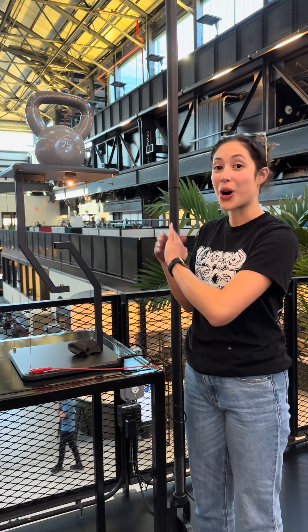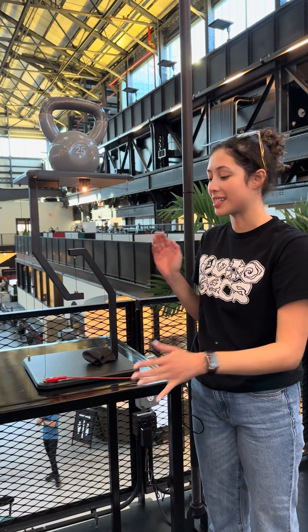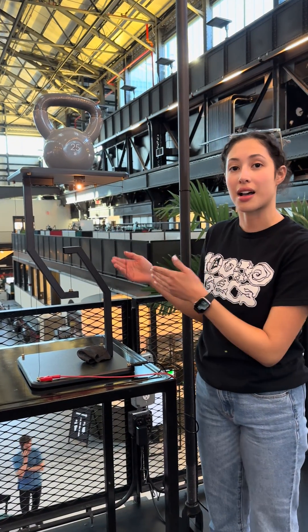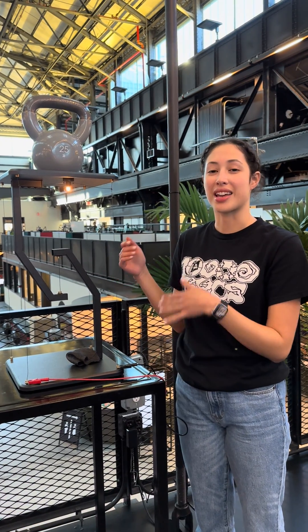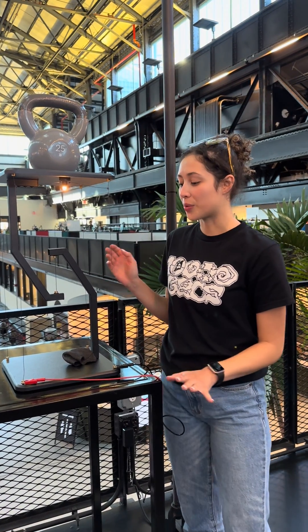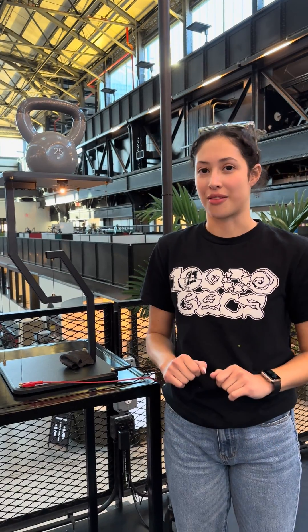We wanted to show our new demo. This is a tensegrity table that was originally held up by steel yarn, but we replaced it with galborn and we were able to replace a total of 17 grams of steel for only 0.8 grams of galborn.